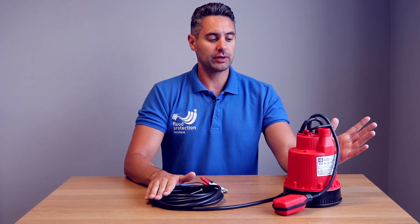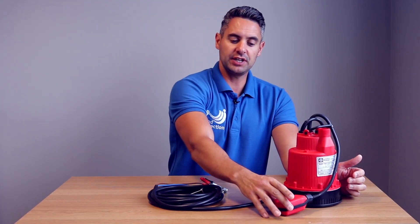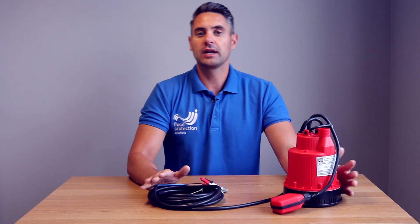This is the BB battery pump. This particular model is the automatic, as you can see from the pendant float switch, also available in manual as well.